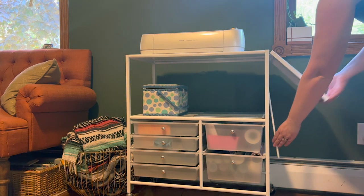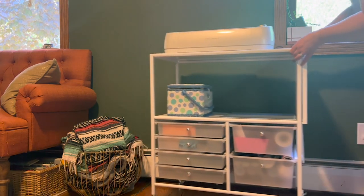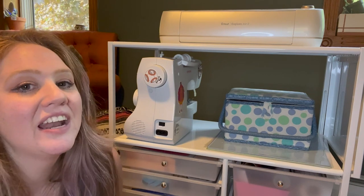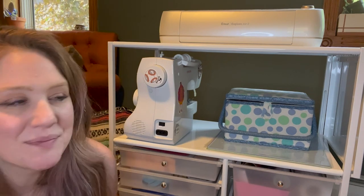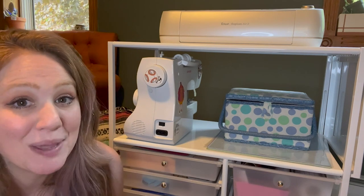I love that I can put other crafts on here too. So if you are a crafter and you need more storage — because crafters always do — then I highly recommend getting this cart by Recollections, and that is my point of view.